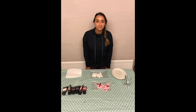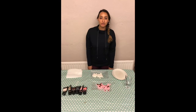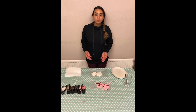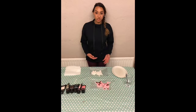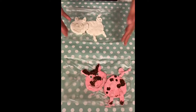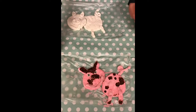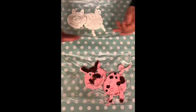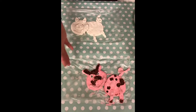Hi everyone, welcome back to Beasts and Fields Home Learning. Today we're going to be learning how to paint our salt dough pigs. So earlier this week we got to make salt dough and we made a pig shape from them, but today we're going to finish off how to paint them. Now this is Miss Singh's waggle, and a waggle means what a good one looks like. So this is what we're going to be making.